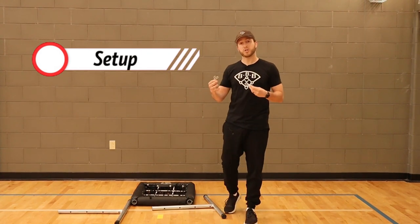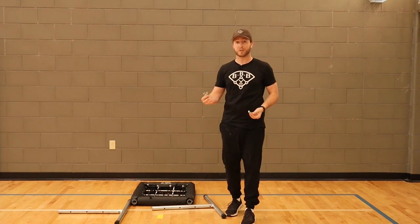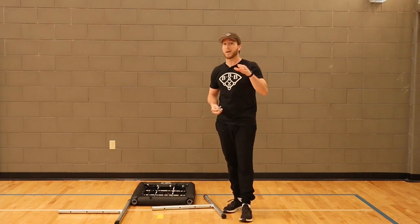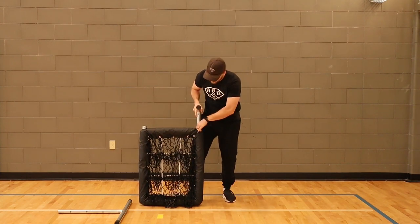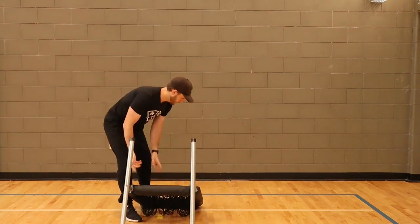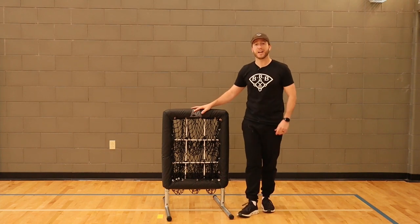The next part we'll go over is the directions, setup, and breakdown of the product. When it came in the box, it did come with a little set of directions, but there are literally just two things you need to do to put this together. All you need to do is secure the legs to the net with the little pins, and that's it. I'm going to set it up right now and show you how easy, simple, and quick it is. You take the legs, put them into the net, secure them with the pins, and you have your No-Hitter 9-Hole Pitching Net — ready to pitch.